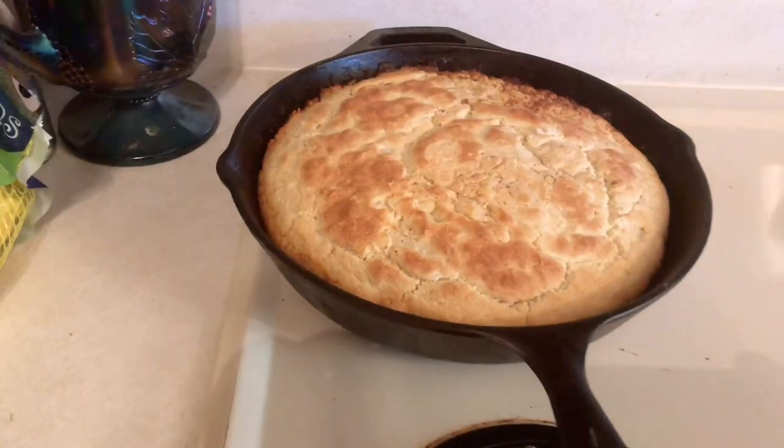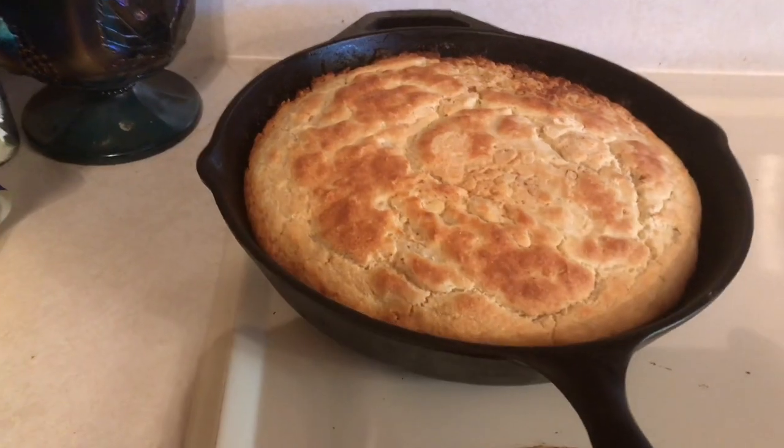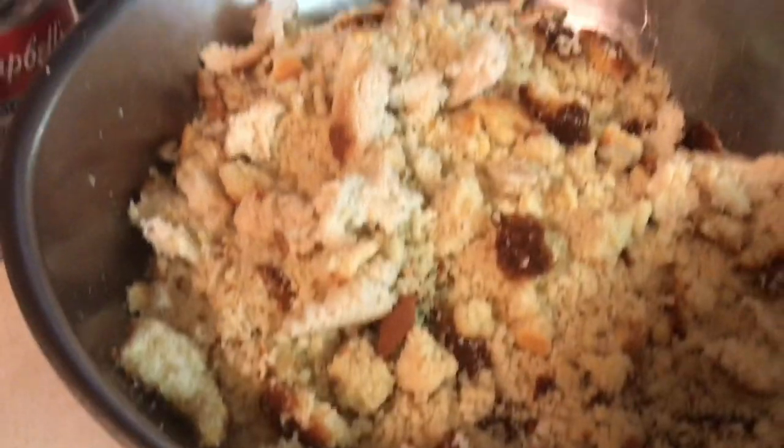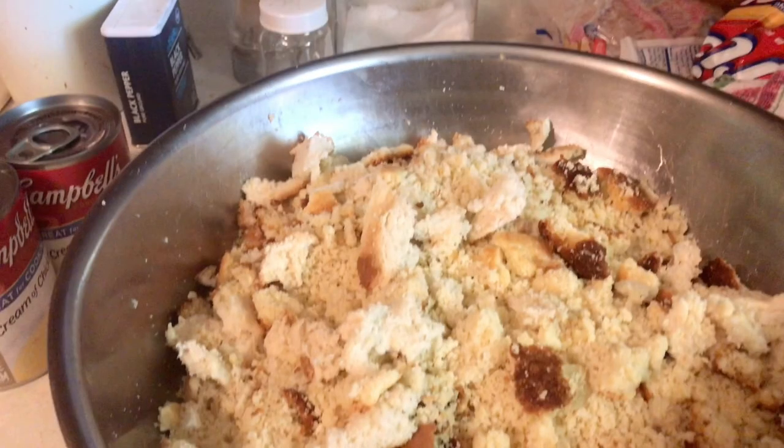First of all, you want to make a pan of cornbread — I'll link my recipe down below. The only difference with this is a 12-inch skillet, and I put onions and a half a cup of flour in it. The reason I add the flour is because my mama told me to, so that was good enough for me. Also add two eggs. After it's cooled a bit, you want to crumble it up and add any cornbread you may have saved in the freezer.